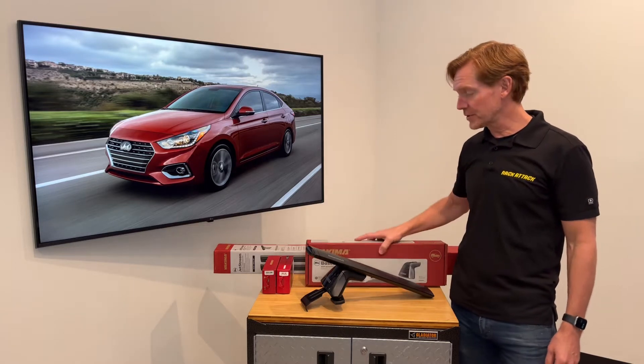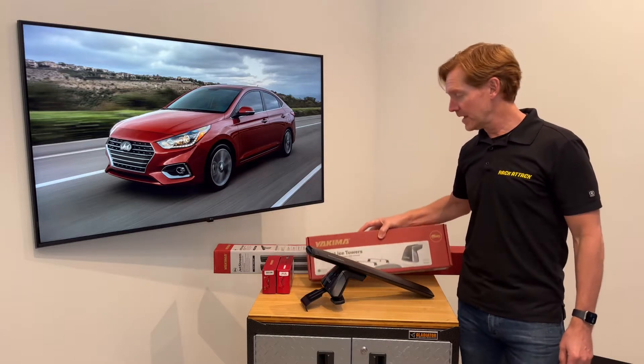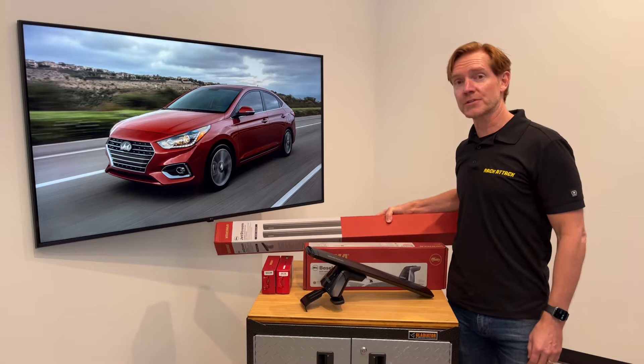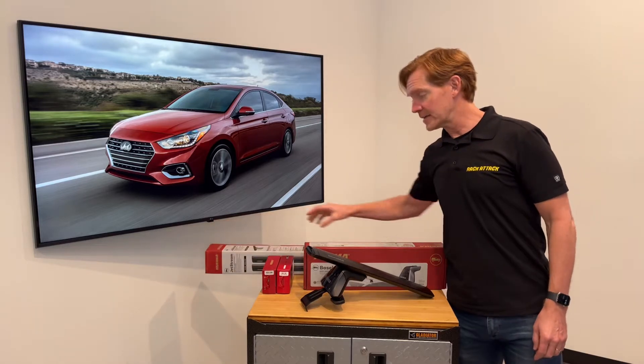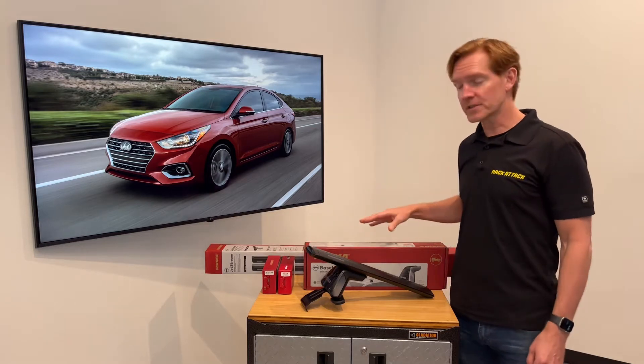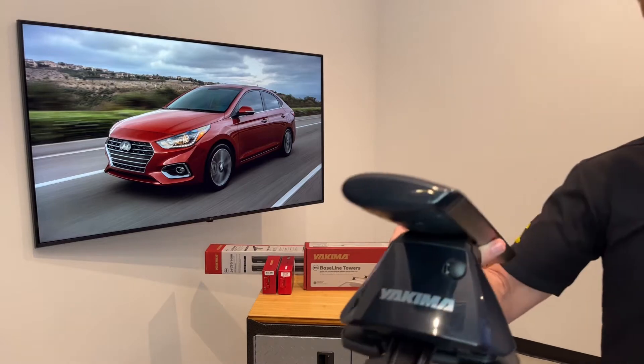This system comprises three components: starting with the baseline tower set of four, the Jetstream load bars set of two available in silver or black, and two sets of two of the baseline pad and clip sets. I'll go over all these components in detail starting with the Jetstream load bar.